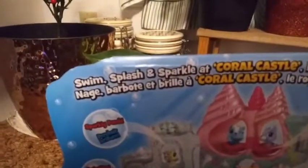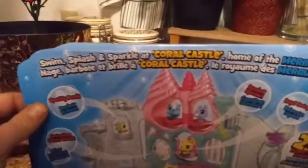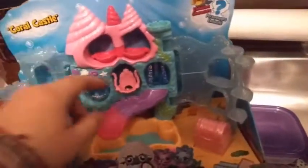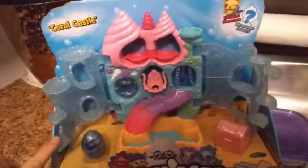Let's see if there's anything cool to read on the box before we get this open. It says swim, splash, and sparkle at Coral Castle, home of the Mermals. There's 25 plus places to place Hatchimals on — I'm pretty excited about this. I need a little display place for all the Hatchimals that I've been intensively hatching on this channel, and it looks like there's a lot of places to put them.